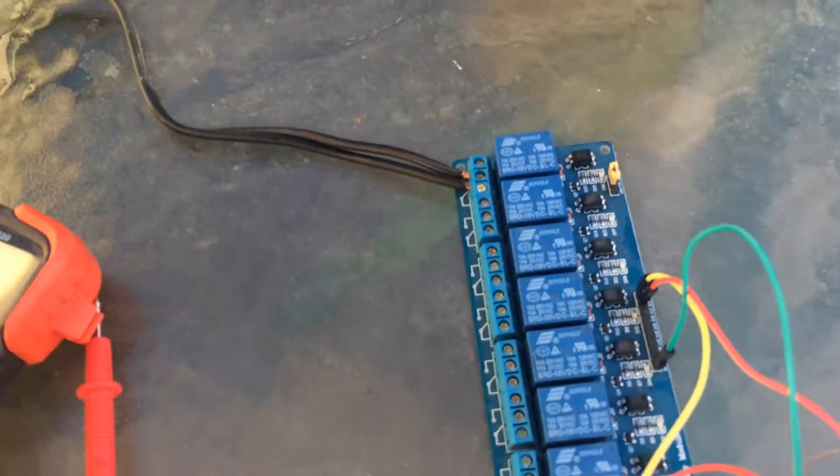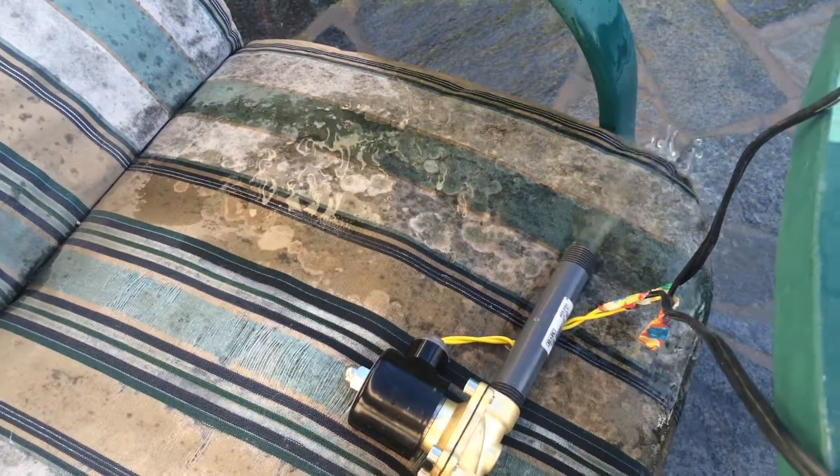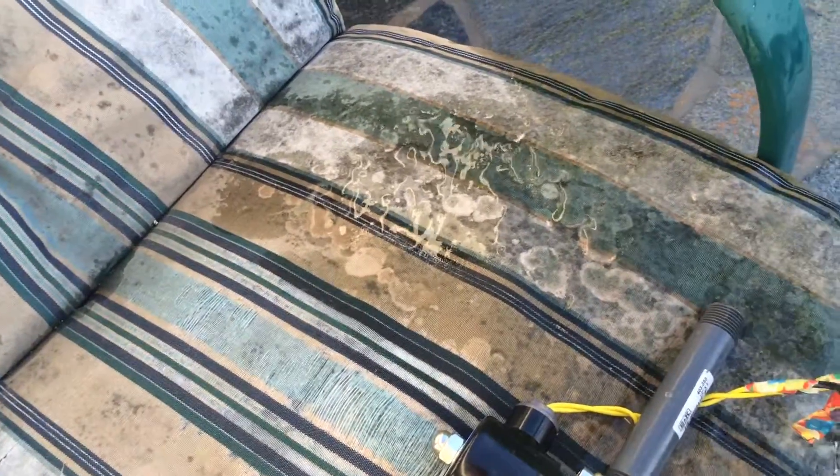This is the Arduino. There's a little relay and there's the solenoid water valve. So you can turn it on, turn it off.